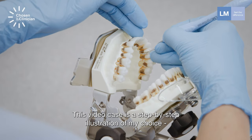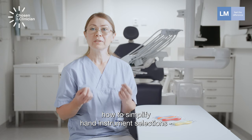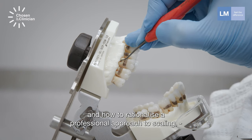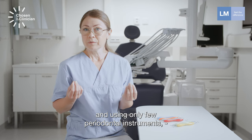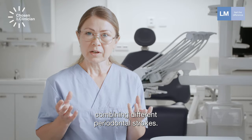This video case is a step-by-step illustration of my choice — how to simplify hand instrument selection and how to rationalize a professional approach to scaling, making it more time-efficient and using only a few periodontal instruments, combining different periodontal strokes.